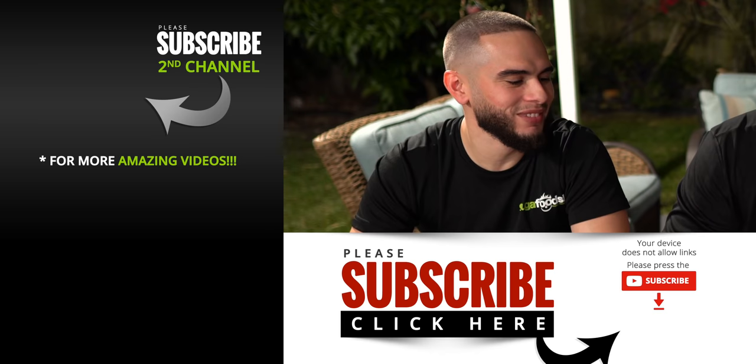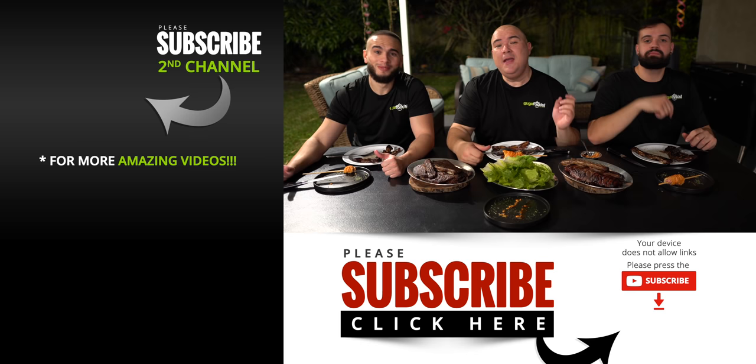Anyway guys, these are the results. I hope you guys enjoyed this video. If you did, make sure you give it a thumbs up. If you're not a subscriber, be sure to subscribe for future videos. Remember, if you're interested in anything I use, everything is always in the description down below. Thank you so much for watching and we'll see you guys on the next one. Take care everybody, bye-bye.